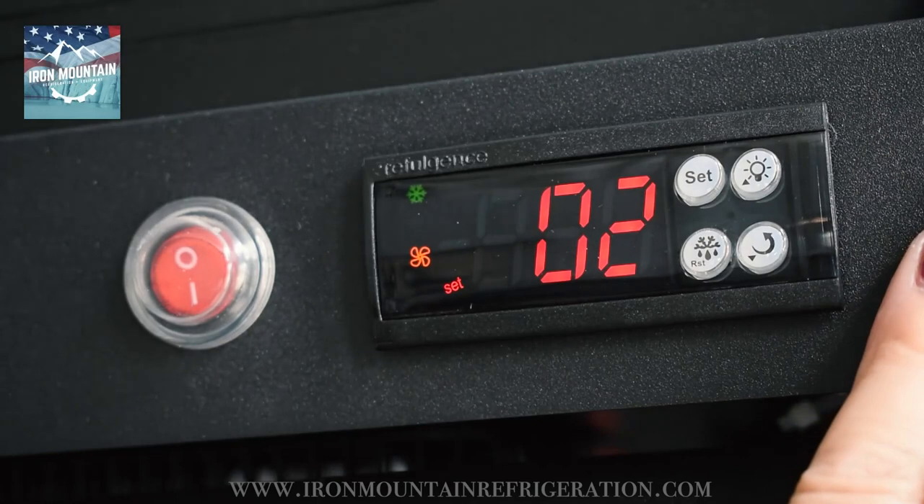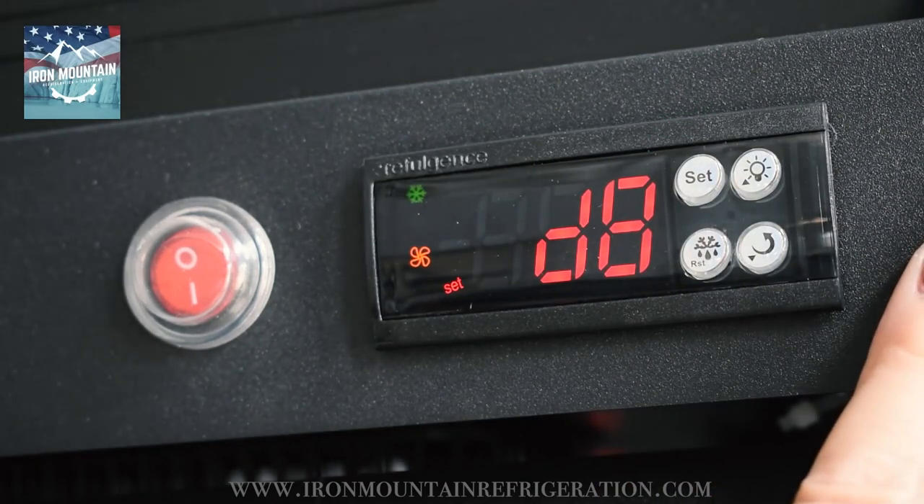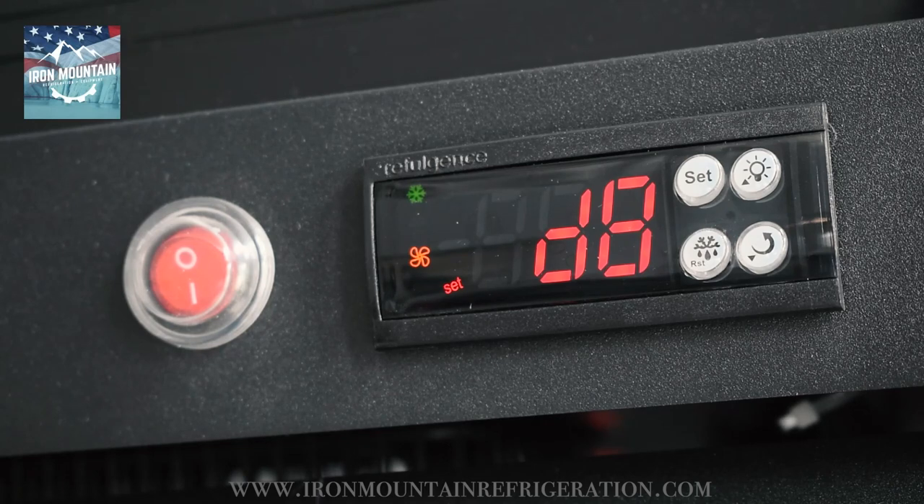Press up to D8. Press set. Adjust to 2. Press set. The controller will back out of the parameter menu on its own.